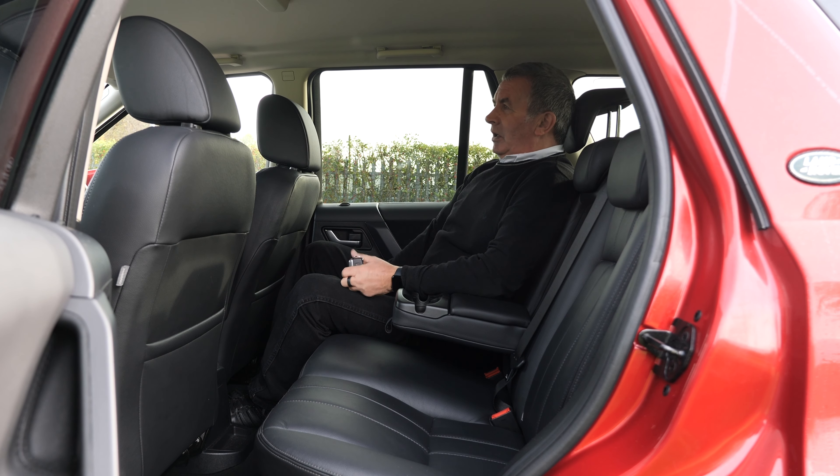I really like the Freelanders. I think these, the old-shape Range Rover, and the old-shape Discovery were the best versions of the Land Rovers — with the buttons and switches and screens tucked away where they should be, proper functional vehicles.